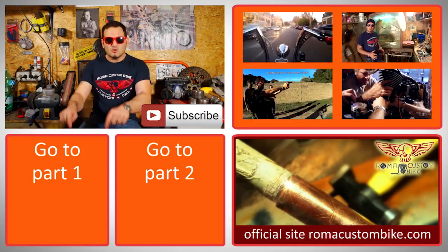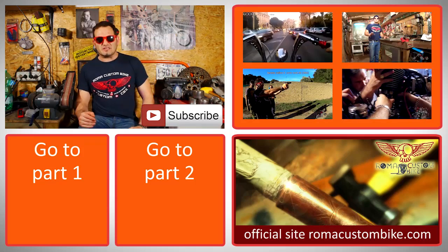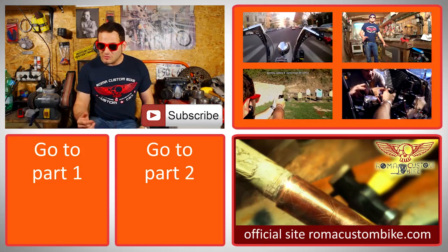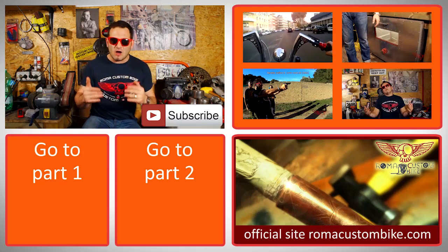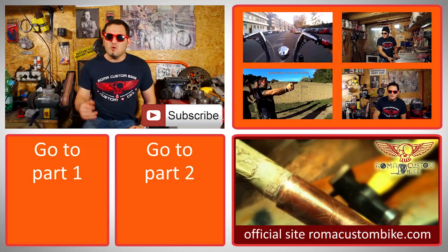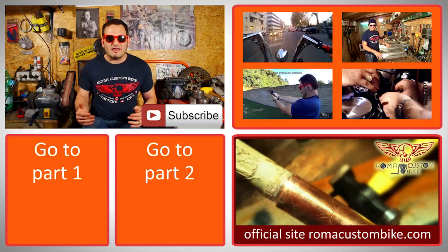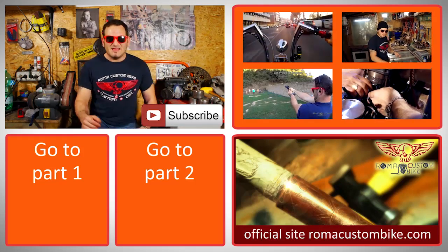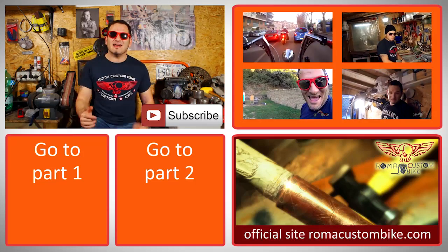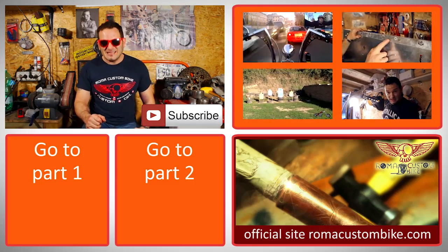If you want, you can check out part 1 and 2 of this build by checking the links below. You can also take a look at the other videos in this series by clicking the link right there, and like and subscribe to our channel, as well as post your questions in the comments section — we get a lot of them and we answer them all. You can also take a look at the official site for the show where we'll post the plans for this build and where you can find our t-shirts for sale. Share it on Facebook and Twitter, and if you really liked it, tell your friends. I'm Custom Chess for Roma Custom Bike, and I'll see you next time!